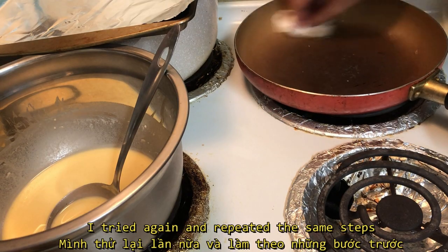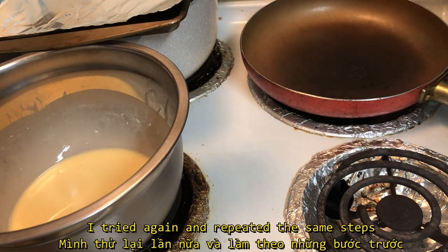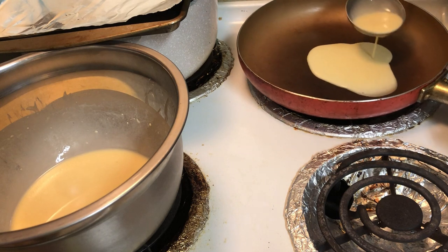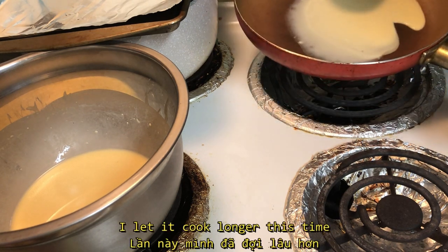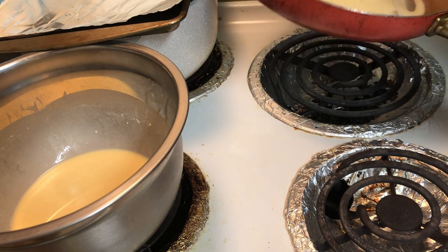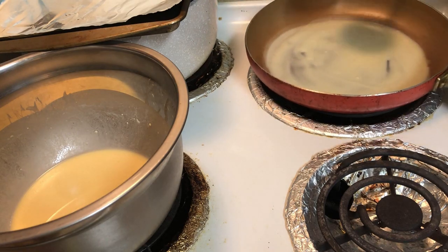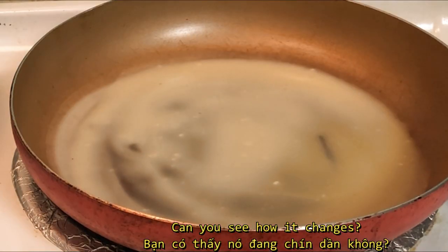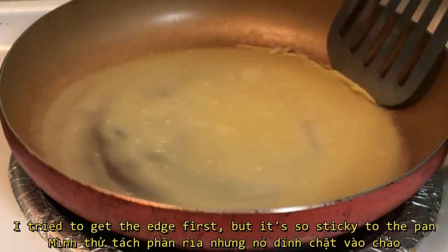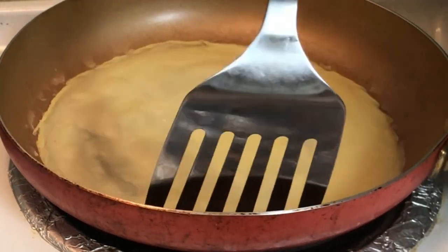So I failed. I tried again and repeated the same steps. I let it cook longer this time. I tried to get the edge first, but it was still so sticky to the pan.